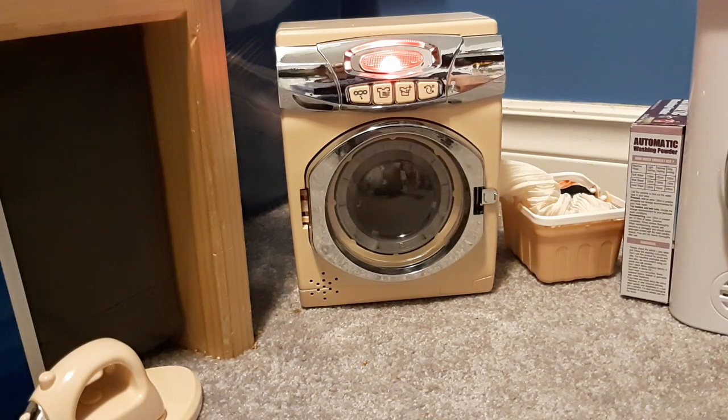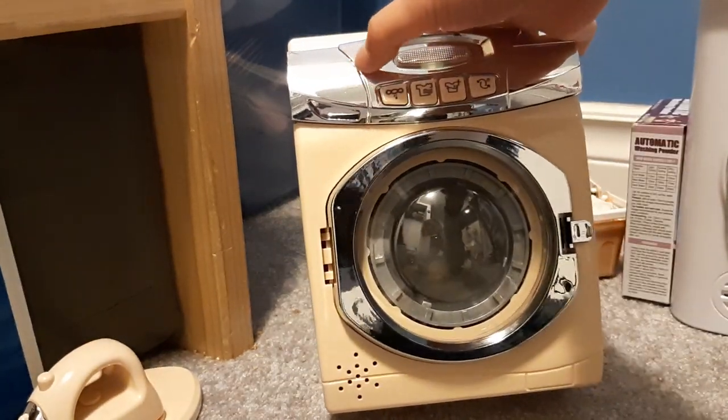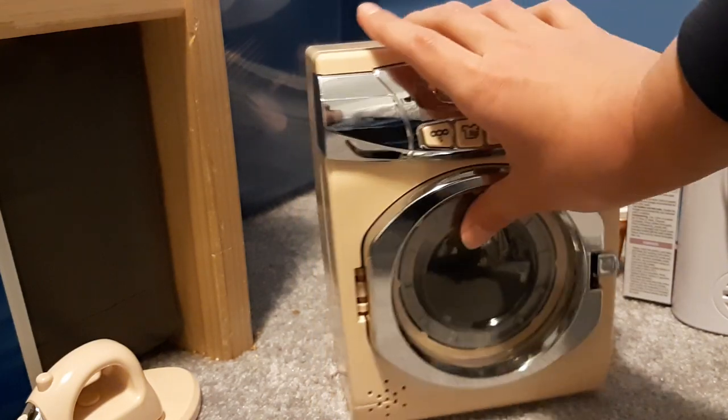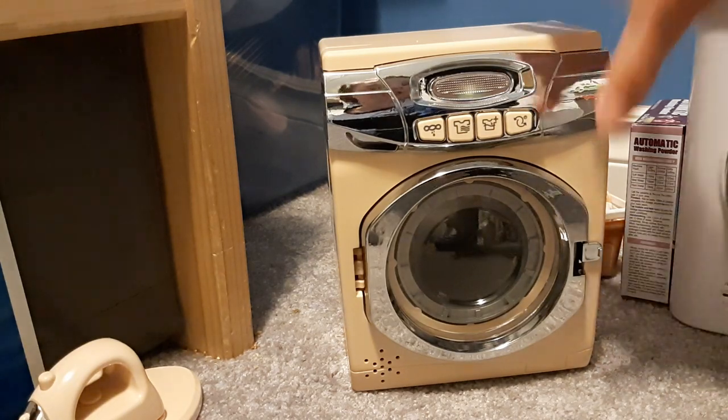That last con is that this detergent thing doesn't open. Like, come on Ondict — get out of here with that fake detergent drawer! What the hell.